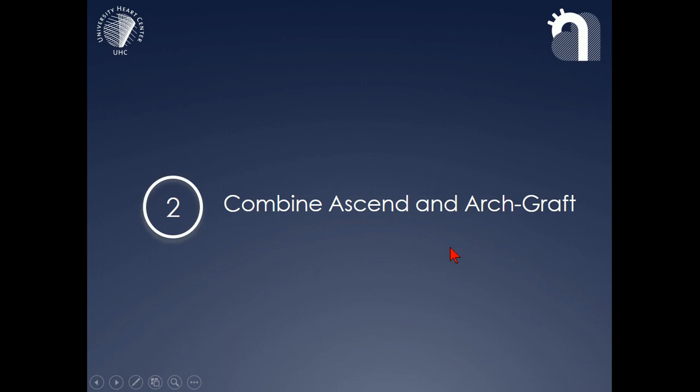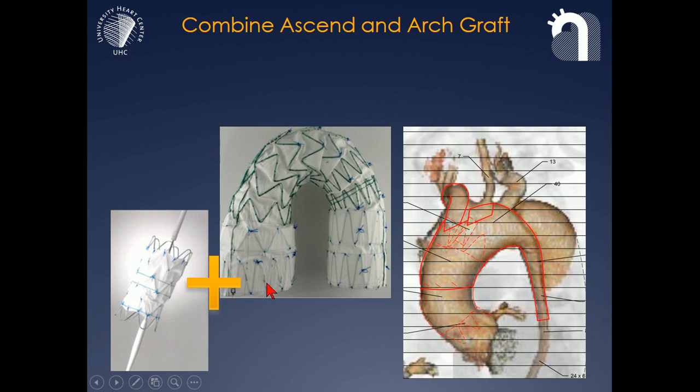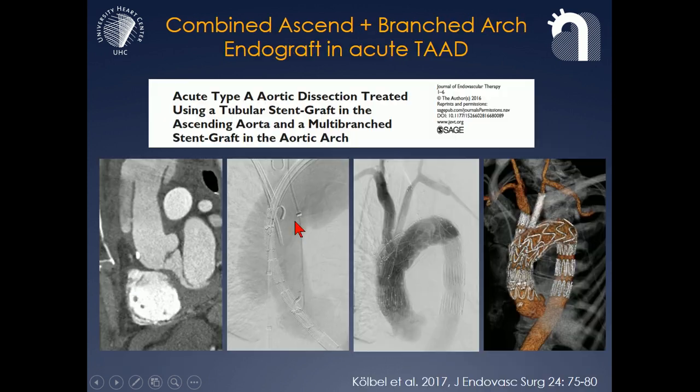We like to combine ascending and arch grafts, especially in the few cases where we have treated acute type A dissection. The reason is that the proximal edge of the branched arch graft is not really intended to land in dissected aorta — it includes barbs and the edges are not really made for this. So what we have done in these patients is combine ascend stent grafts — short tubular stent grafts, as you see in the drawing here — with a branched endograft. This is one such case: the entry is relatively distal to the sinotubular junction, allowing seal with a tubular stent graft. You see the Cook ascent stent graft covering the proximal entry, and then the branched stent graft landing in the ascent stent graft, giving you the result seen on the right-hand picture.